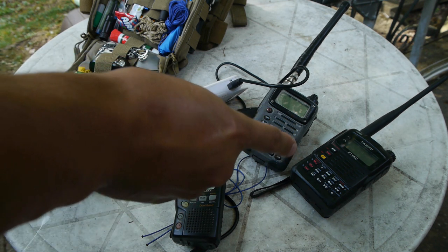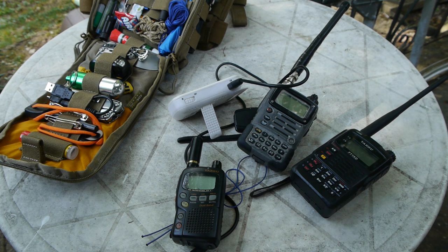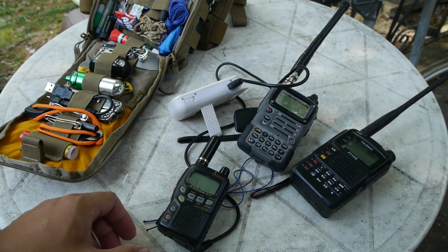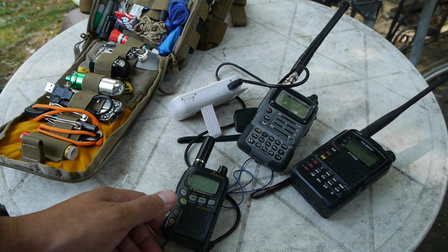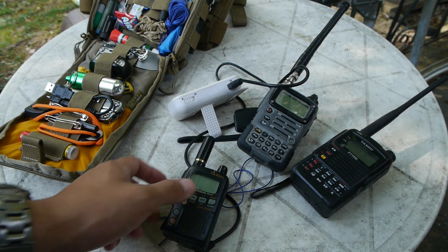On my side here we have the FT1XD and the VX7R for size comparison. This radio was made back in the early 2000s, and I believe the late 90s if I'm not mistaken. It's a dual band radio that receives on 2 meter and 70 centimeter bands, and it also has a reception range of 0.5 megahertz to 999 megahertz, minus the cellular band.